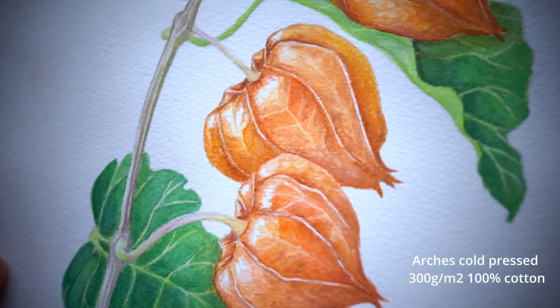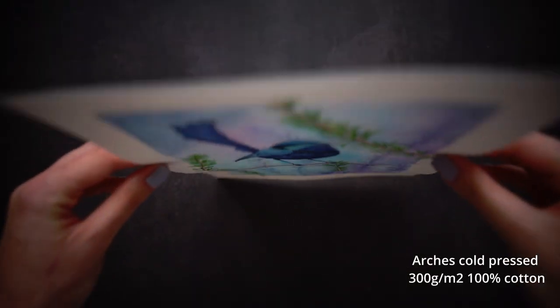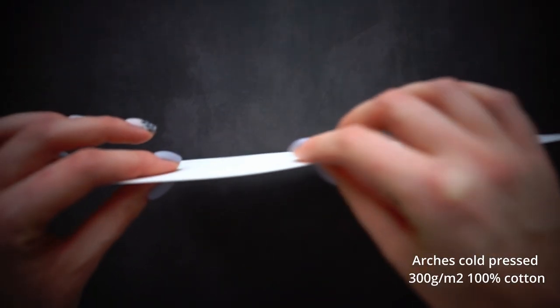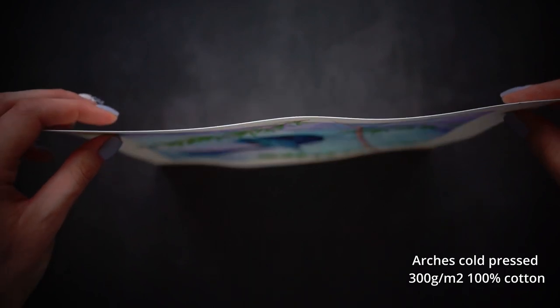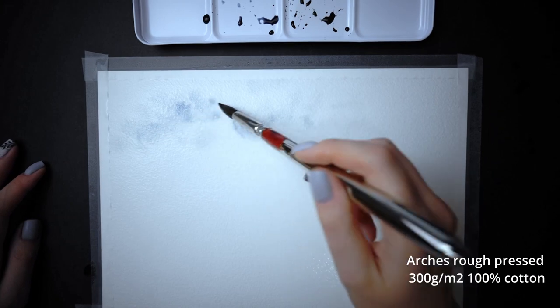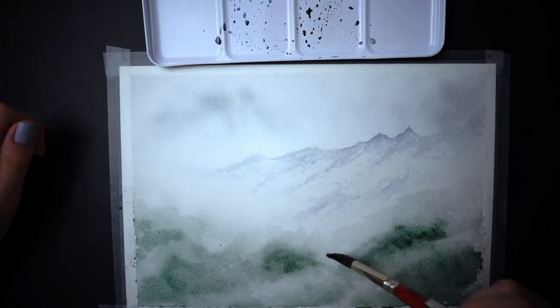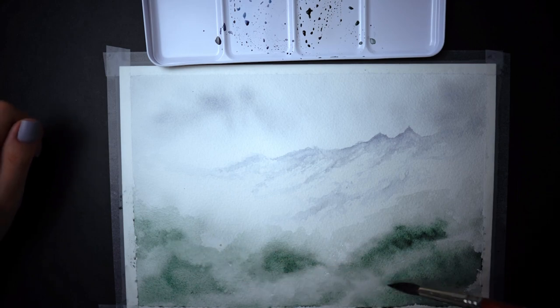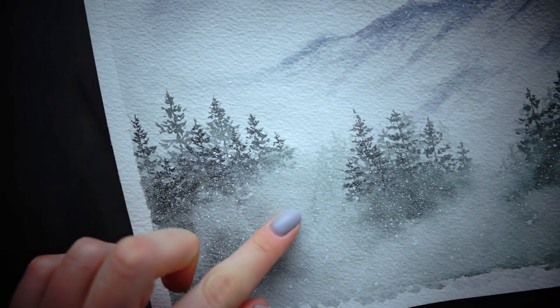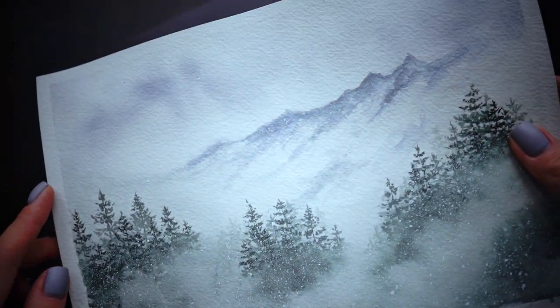100% cotton watercolor paper doesn't have the problems listed before. Once dried, it won't look like a dried autumn leaf — it will be a bit wavy, but not extremely. It stays wet long enough to work wet-on-wet comfortably. It allows glazing wet-on-wet a reasonable number of times. The quality of watercolors also comes into play, but 100% cotton paper allows you to produce smooth transitions without visible pigment borders.